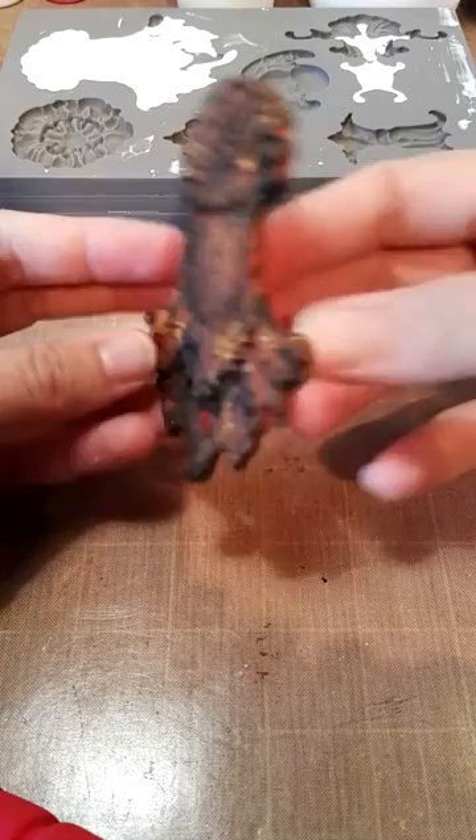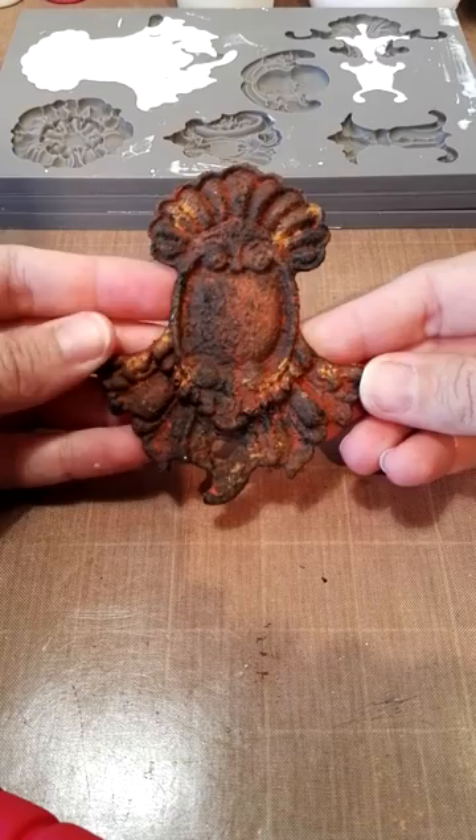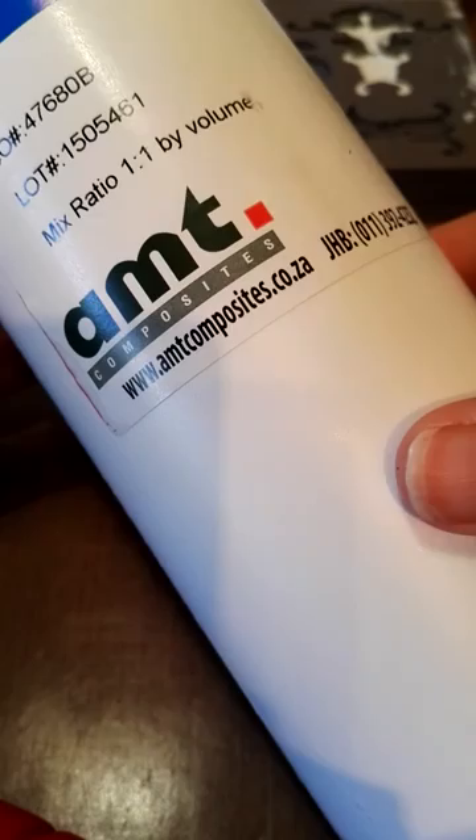Some people want to know if I'm using polymer clay or paper clay, and actually no - the answer is I'm using polyurethane. You can see it's really shiny at the back - you can see my desk light reflecting in it. It is plastic, it is a two-part mix, and I get it locally from a South African company called AMT.